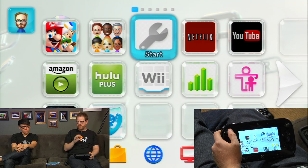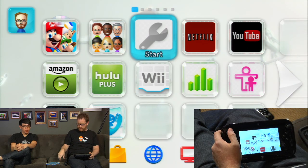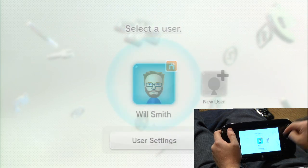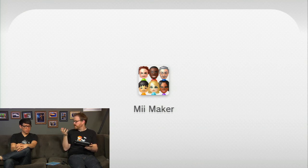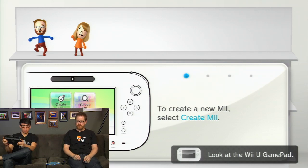The controllers are still Bluetooth, while the gamepad uses Wi-Fi direct. There's also NFC built into the gamepad, though nothing uses it yet. The initial setup process is straightforward — you can create a Mii or import one wirelessly from your 3DS. Will's Mii here was pulled straight from his 3DS. You can also take a photo with the gamepad camera and it will detect the basic shape of your face and let you pick features to match.